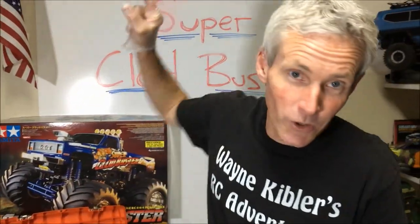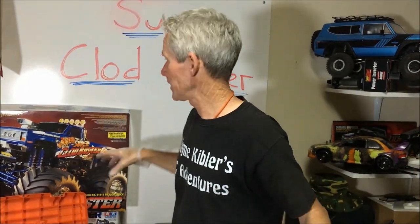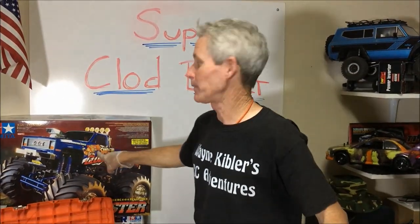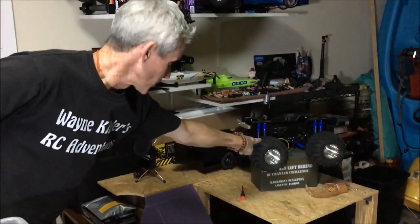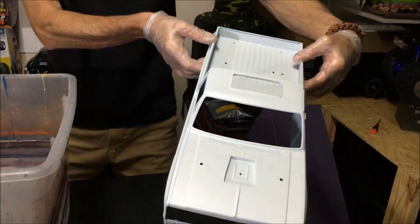Okay, so tonight, today, whatever it may be, I am going to — we, all of us, collectively — are going to get the clodbuster going. The super clodbuster going. Super excited about that.